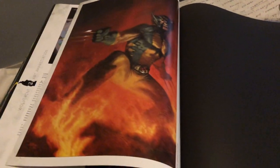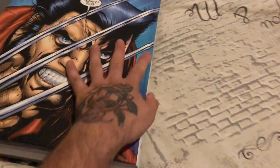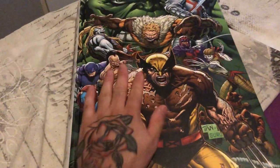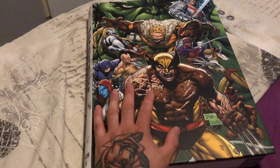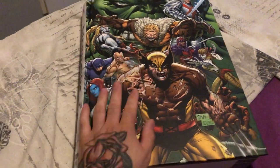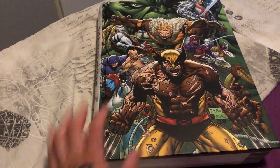And there we go — that was Wolverine: the Adamantium Collection. Big bad boy, this book. So hopefully you enjoyed this. Please leave a comment and give a thumbs up, hit the like and subscribe buttons, and I'll be back soon with another video. Until then, bye.